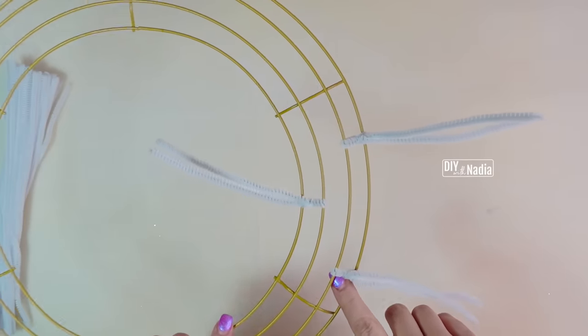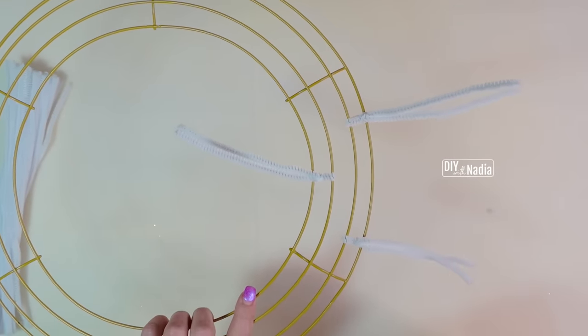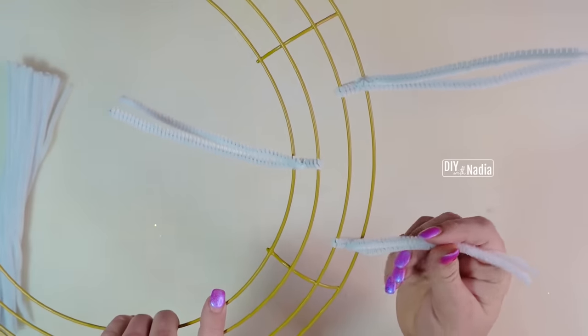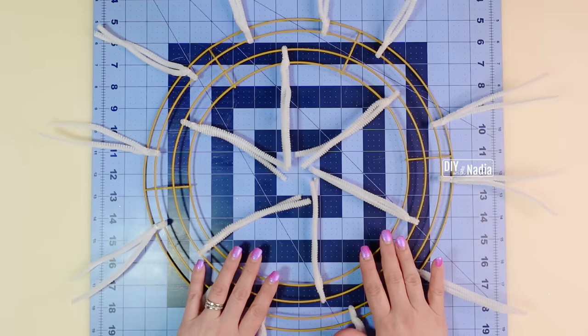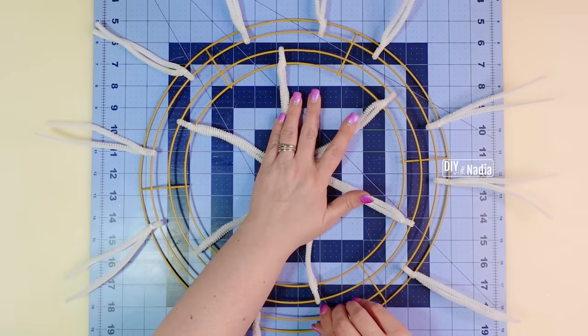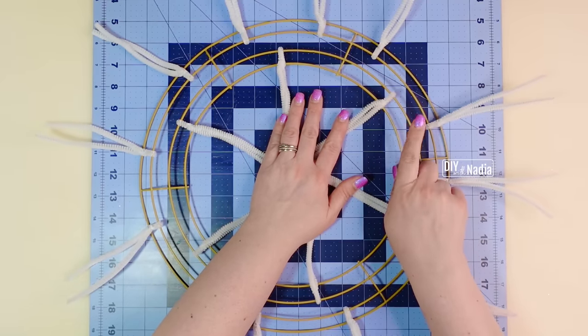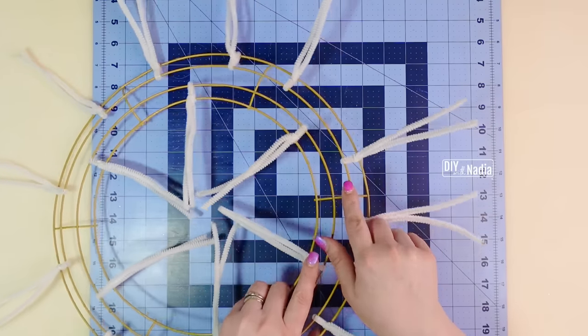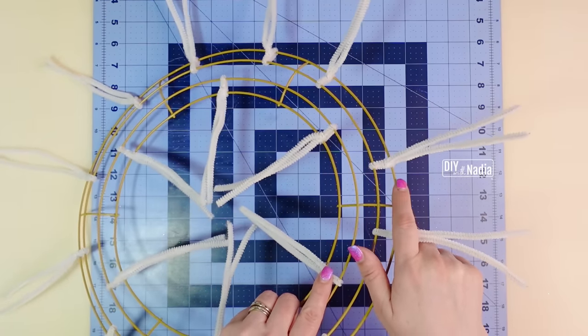That's it — if you just focus on a section at a time, this is how easy it is to put on these pipe cleaners. When done, you should have six on the inside row attached to rows one and two, and twelve on the outside attached to rows three and four.